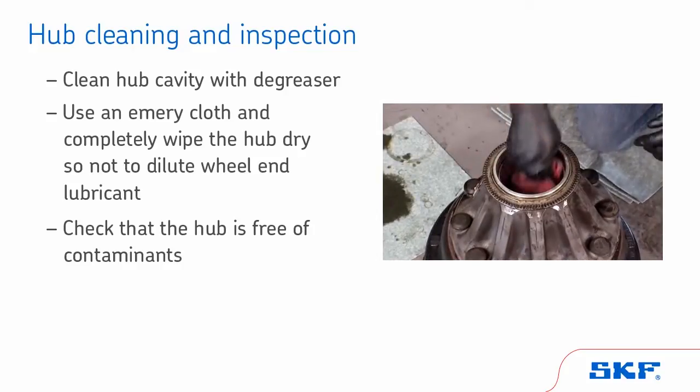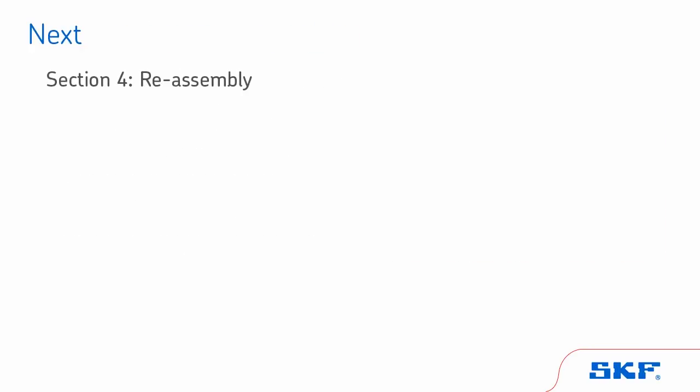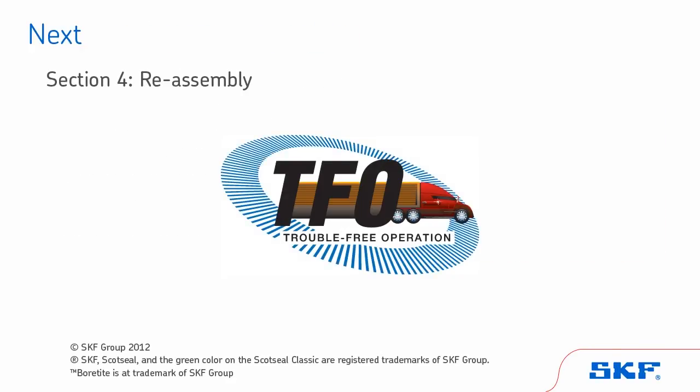The hub is now ready for reassembly. Next, we will cover reassembly, but first, test your knowledge on this section by taking this short quiz.